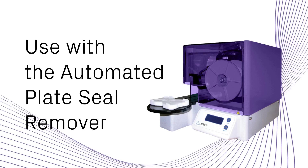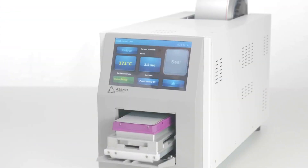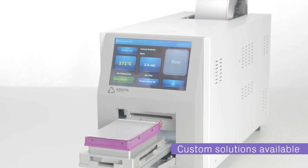The instrument also works perfectly in conjunction with the automated plate seal remover for sealing and peeling. And if you have sealing requirements that aren't met by standard sealers, we can look into design and manufacture custom solutions for you.